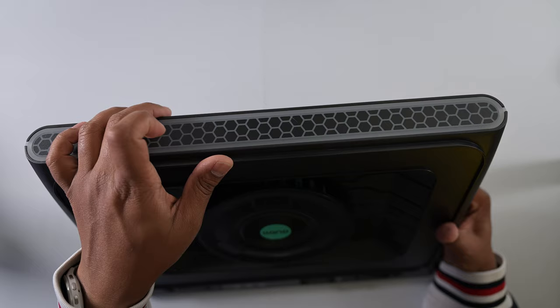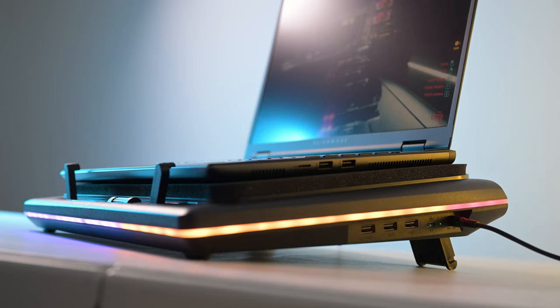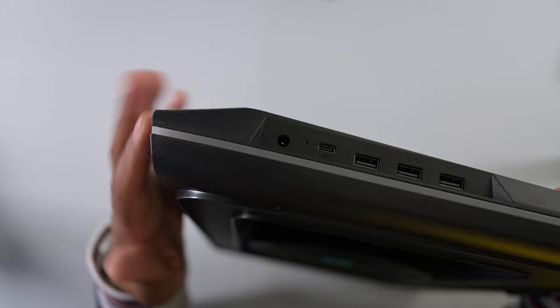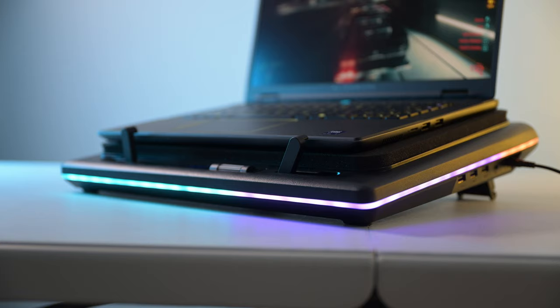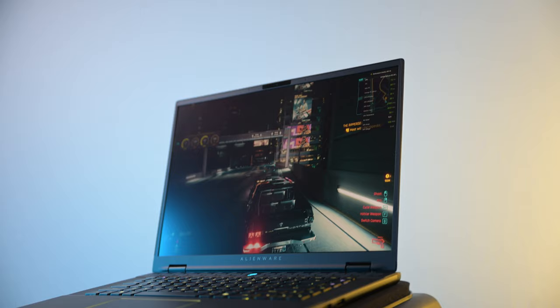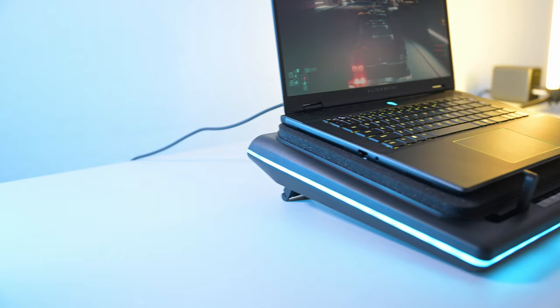I'll turn the RGB on to see what it looks like. On the side, you get an AC port which comes in the box, and a USB Type-C cable which also comes in the box. You can plug that into your laptop and that gives you three additional USB Type-A ports — really nice to have. On the front you have all of your controls, and there are these two little levers here, which is kind of clever. Once your laptop is resting on this, you just pop these up and it serves as a stand to make sure it doesn't topple over.